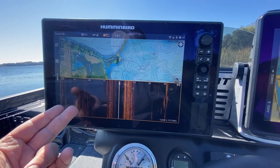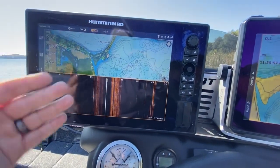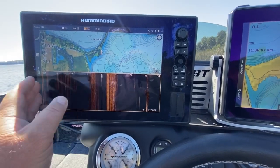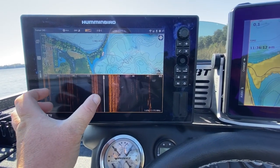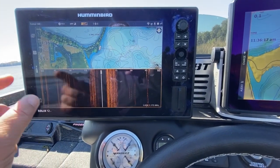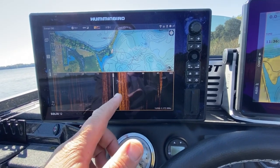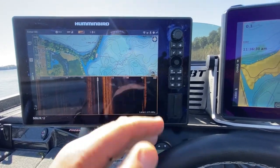I usually keep the Humminbird in this setup: map on top, side imaging on the bottom. The thing about side imaging is you really don't need a full screen — you just need it on the top or bottom half. I don't like seeing side imaging crammed into a quarter of the screen alongside down imaging and a map. I like to see the wide picture, so I always keep side imaging as a full-width view on the top or bottom half.